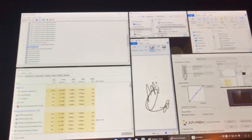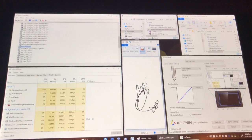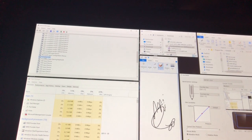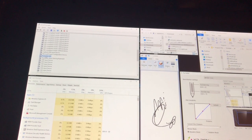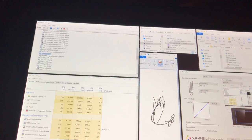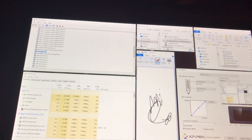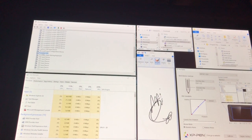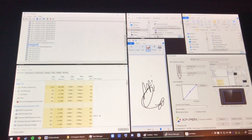I have uninstalled and reinstalled this driver plenty of times, more times than I'd like to mention, and nothing has worked. I've also tried installing the administrative version that XP-Pen themselves sent to me. It still hasn't worked.